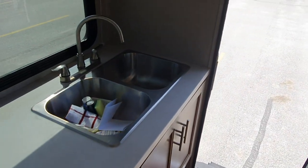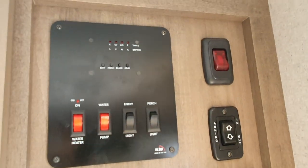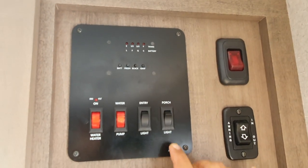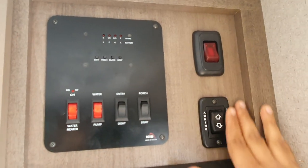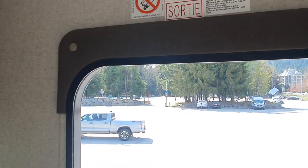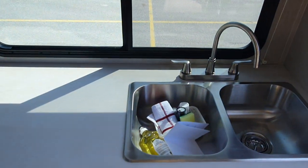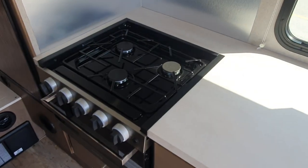This is basically the control room and kitchen area. You can turn on the pump to get water. There's also an awning — if you turn it on, it spreads out on the outside to provide shade. Everything is very well equipped and included.